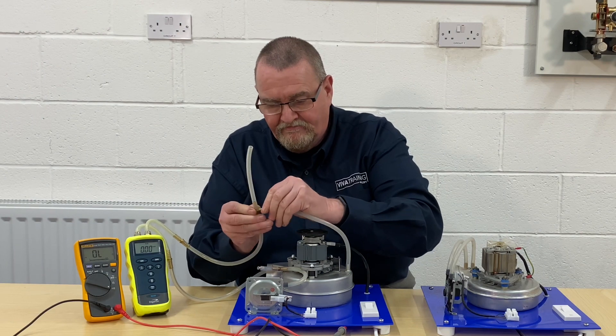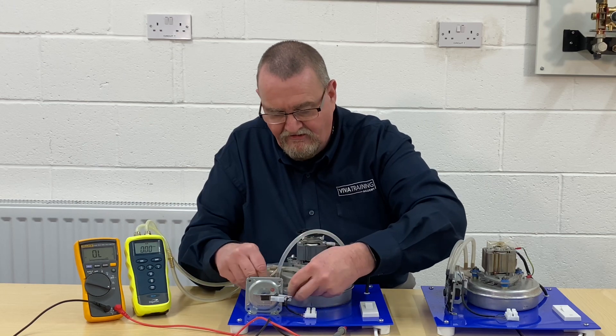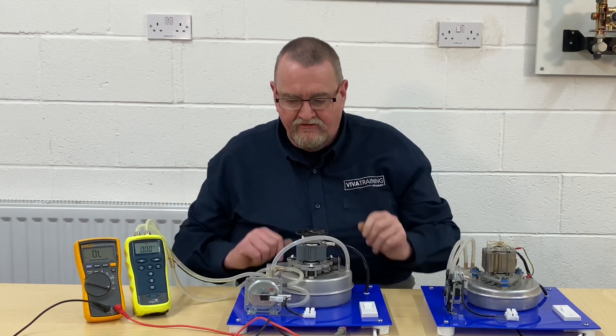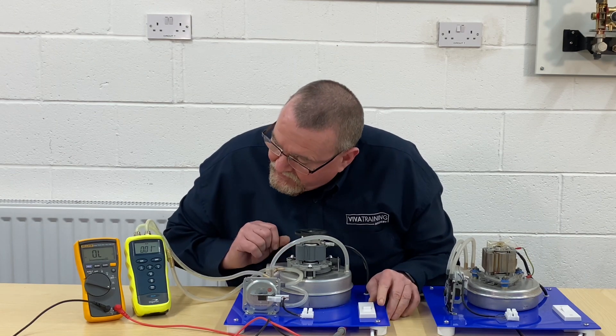I'm going to connect across to the low-pressure side. Making sure when I get it plugged in it doesn't interfere with the cooling blade. So when I turn this on now, I've got no pressure differential on there yet, so I'll turn it on.